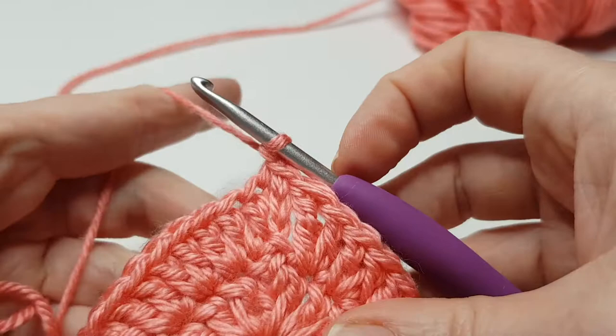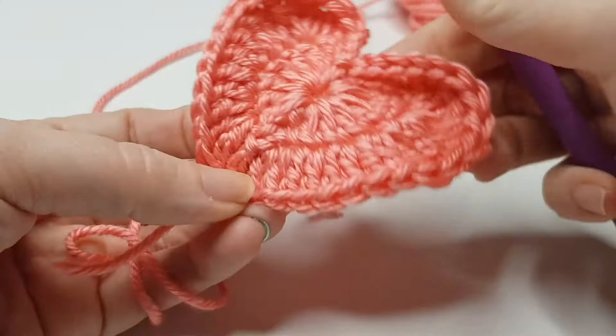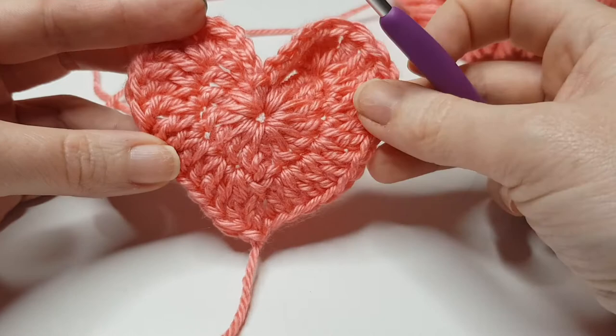Chain one to finish off your work, snip off, pull your hook through, and give that a tighten. And there is your heart! Then all you need to do is sew your ends in.